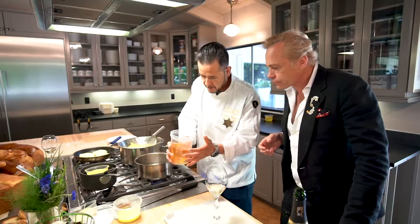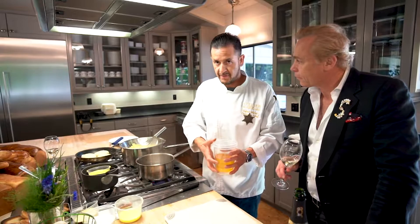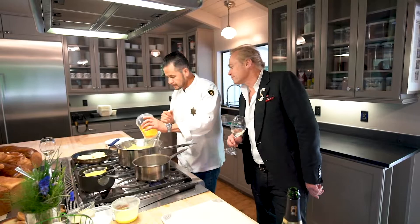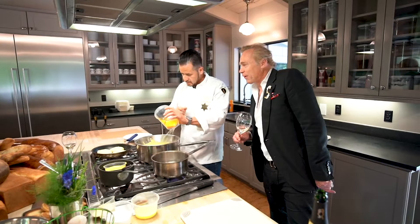Now we're going to make some beautiful clarified butter — glorified butter. The easiest way is to just put the butter in a pot and let it cook slowly, bring it to a simmer. You're going to see how it starts separating the fat and you get that nice, clear, clarified oil. Then we're just going to start adding it slowly. My mother is very conscious about her weight.